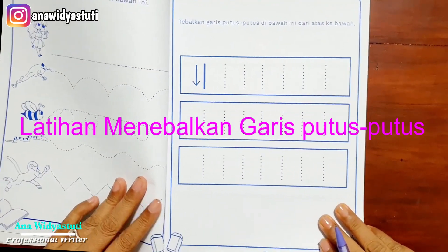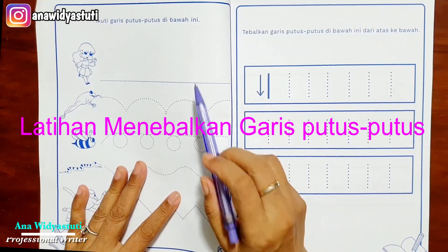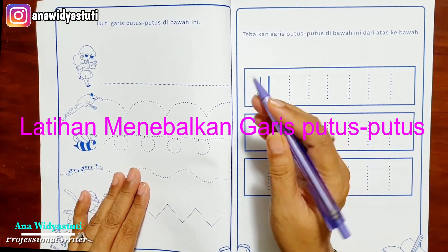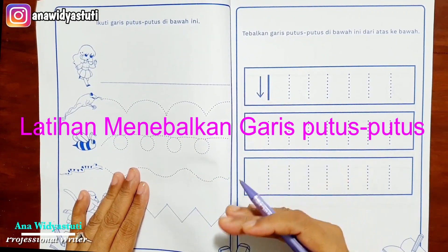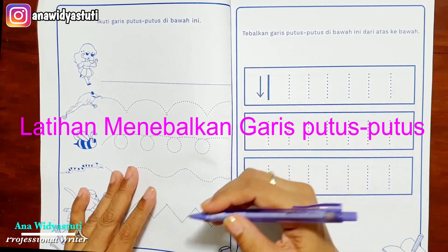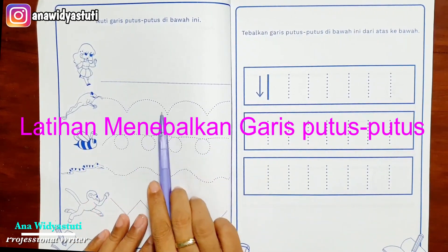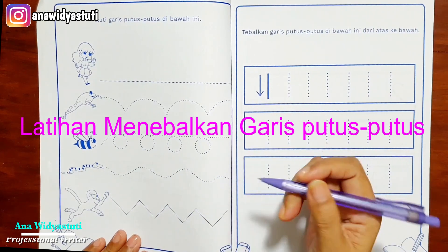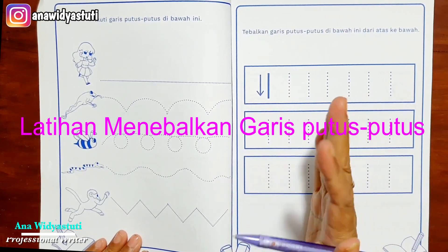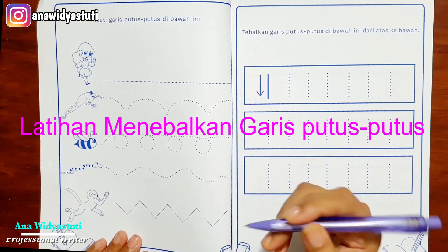Di halaman 6 dan halaman 7, ikuti garis putus-putus di bawah ini, tapi ingat dengan memegang pensil yang benar. Sebagai pendamping anak — ibu guru, bapak guru, ataupun orang tua — tolong selalu memimbing anak memegang pensil dengan benar. Kenapa harus menebalkan dulu? Karena untuk melenturkan motorik halus anak, terutama jari-jari ini.